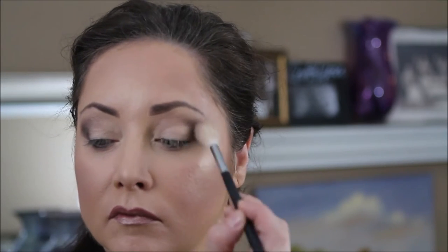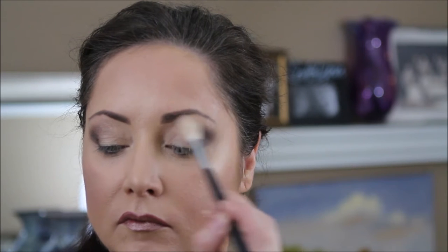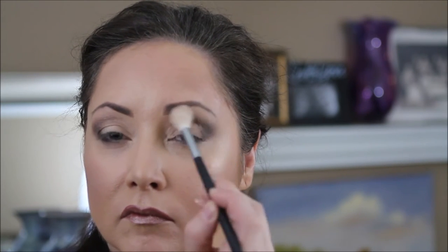I'm gonna take my Morphe brush and blend the three colors — the Champagne, the Tangled Up in You, and the Don't Turn a Brown — just to give it a little bit more of a softened, less harsh look. When in doubt, blend.